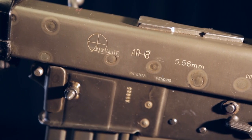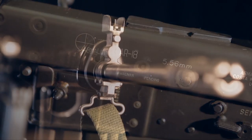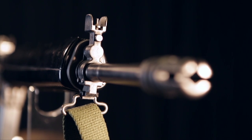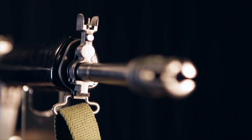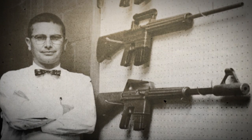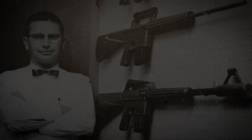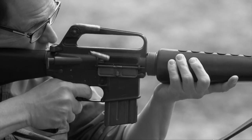The AR-18 represents a complete about-face in design philosophy for Eugene Stoner — who, incidentally, did not design the AR-18, and he was quick to correct anyone who was under that impression. He designed its predecessor, the AR-16.